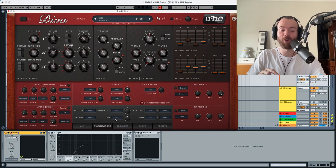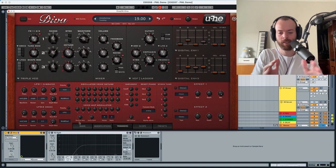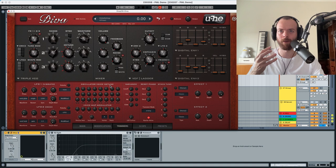Now let's go into the trimmers — we're going to change the detune a little bit down, which will make the sound a little less detuned. We're also going to configure the oscillator voice detune, which is completely random. Essentially what we want is for each of the notes to play a little bit different from each other.